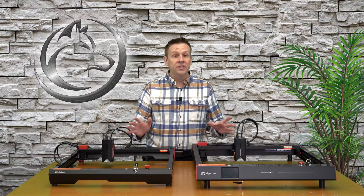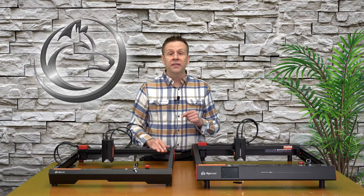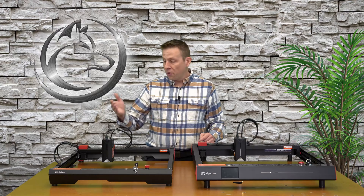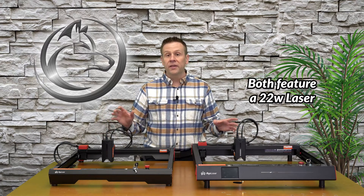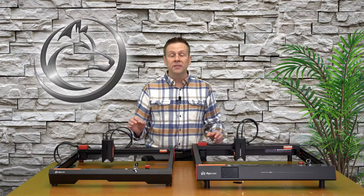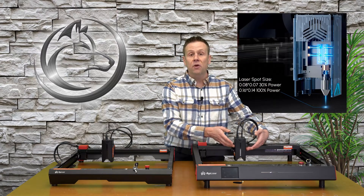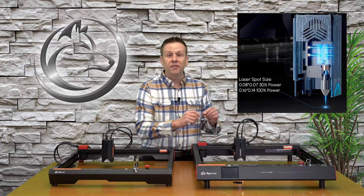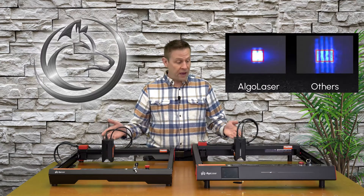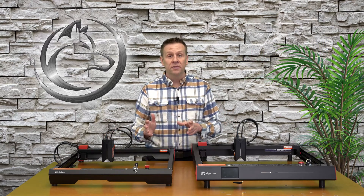Both of these machines are high speed and very high quality. The two major things people typically look for in a laser machine are the laser module and the work area, and that's exactly where I'm going to start. Both the Alpha and the Delta have identical laser modules, and both feature a COS system — basically a fancy way of saying it is the second generation of combining multiple laser emitters down into one laser beam. The COS technology results in a smaller, more precise beam, which is really important for engraving and cutting through materials, especially thicker materials.